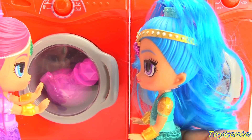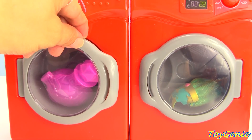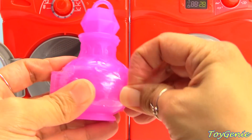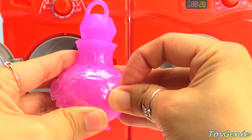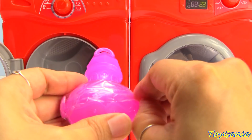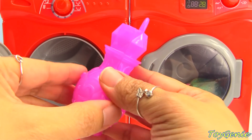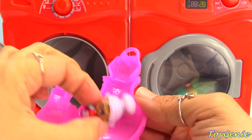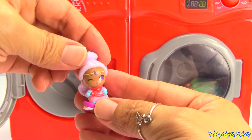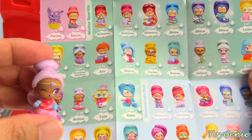That's right. Super awesome. Let's check out the surprise that Shimmer and Shine made us. Let's open this up. This is a T-Genie's surprise Shimmer and Shine genie bottle. Let's open this up and see who we have inside. Let's get the collector's guide and find out who she is. We got Masa from the Winter Sparkle category.